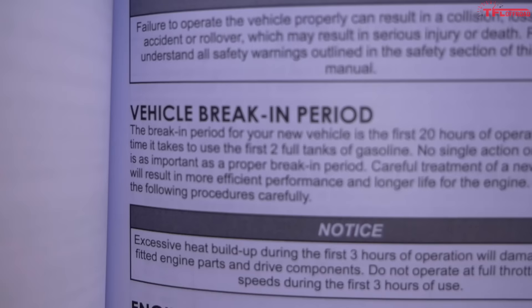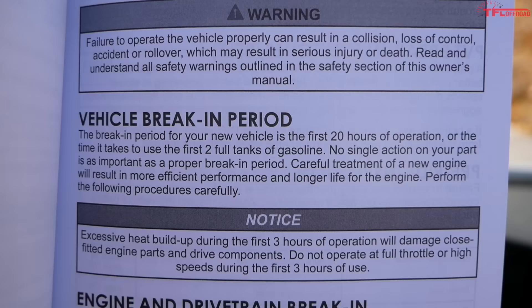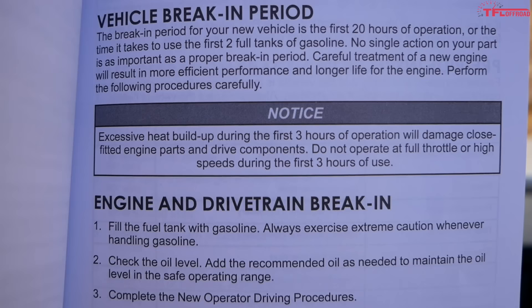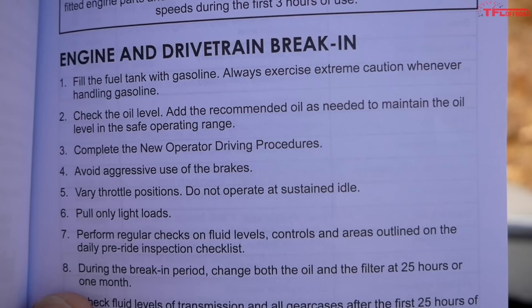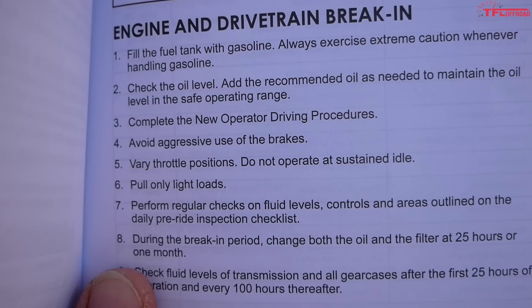Let's go over what Polaris says. Polaris actually has quite an extensive amount of information on break-in compared to some other brands that only offer a few sentences. Polaris says the break-in period is the first 20 hours or the first full two tanks of gas. The 20-hour number is common among brands, but the two-tanks-of-gas thing is a Polaris-specific addition. Excessive heat during the first three hours is also important — no excessive heat, so you just can't go very fast or run this thing for very long during that initial period.